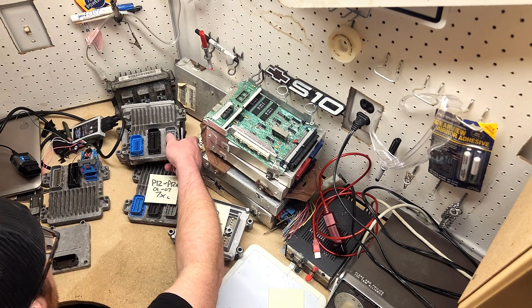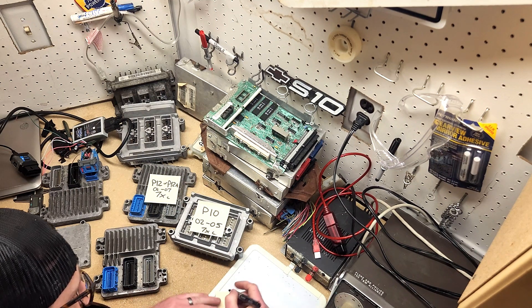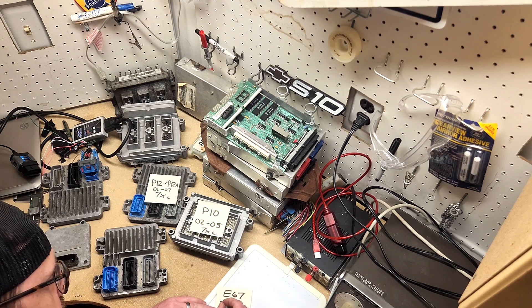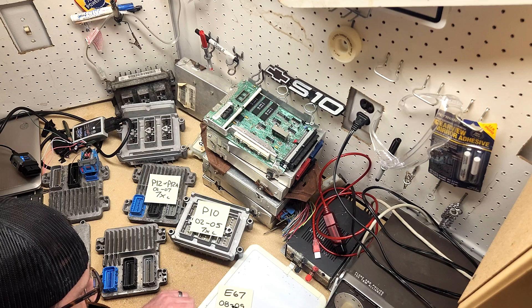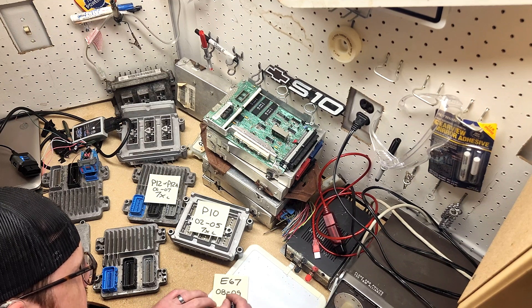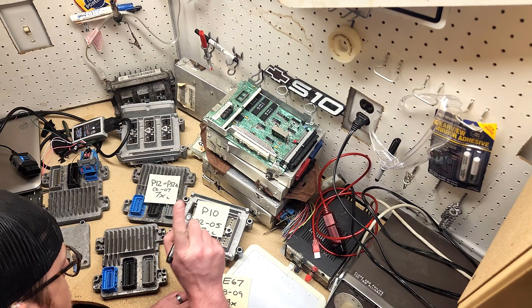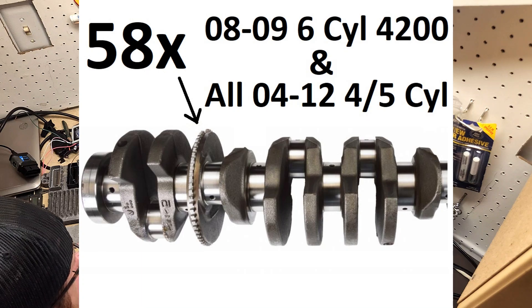The crème de la crème is the E67 ECU, which you might be familiar with from use in the LS world — and that's exactly what this is. This is a 58x crank trigger. This crank trigger code cannot be changed in the ECU; people have tried even in the LS world with big bucks and it's not possible.